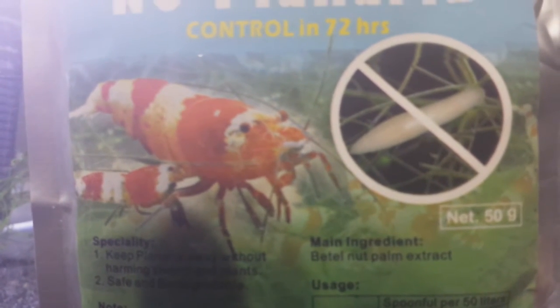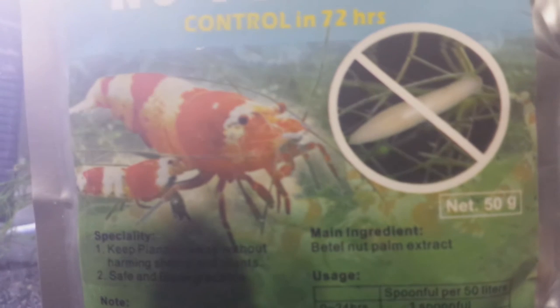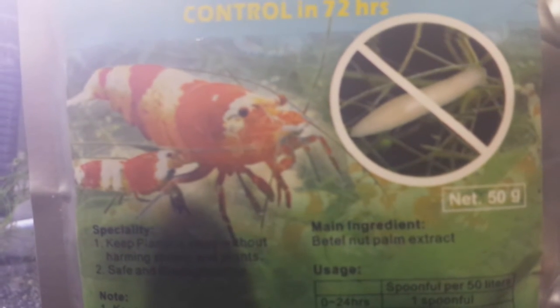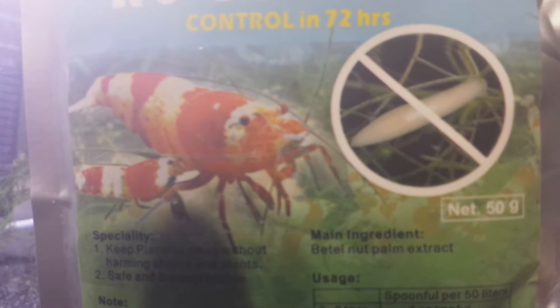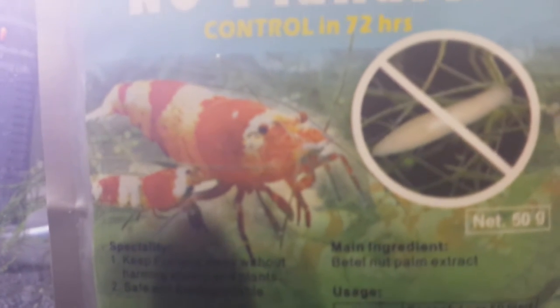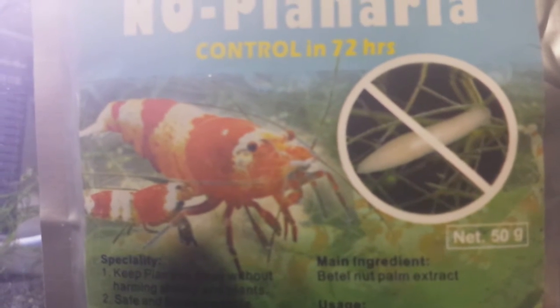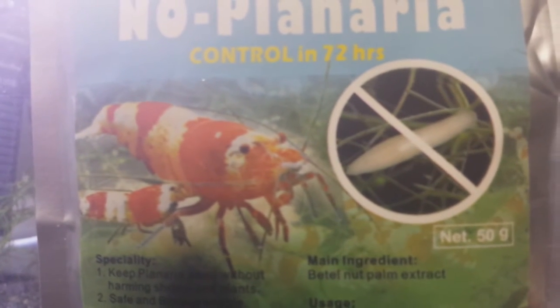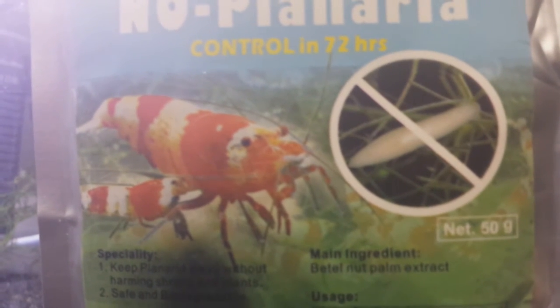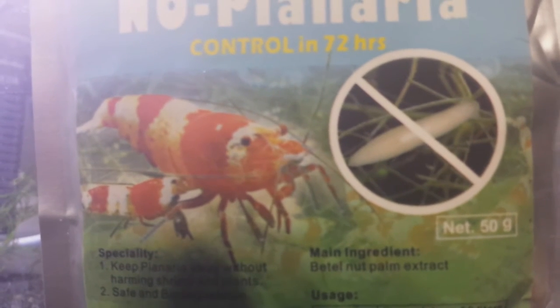When you have a lot of planaria and they go unchecked, they will produce a slime or ooze as they move, as part of their natural movement process. Normally that ooze is not a big problem, but with a lot of them the ooze gets more concentrated on the substrate over time. We all know a shrimp is most vulnerable right after it molts — this is where the problem occurs. After a fresh molt, the shrimp is susceptible to that slime, and unfortunately that slime has been observed to be toxic to a newly molted shrimp.